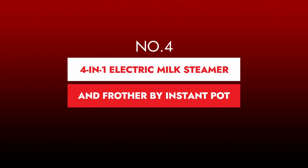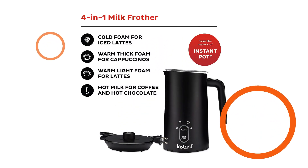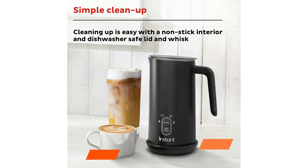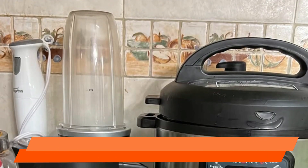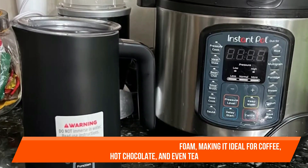Number four: Four-in-One Electric Milk Steamer and Frother by Instant Pot. This inexpensive electric countertop milk frother impressed both our lab specialists and our home testers. The sleek shape and large handle allow for more pouring control. You may make a variety of foams from dairy and non-dairy options for your cappuccinos, lattes, iced coffee, matcha, and other beverages. It also swiftly warms your drinks without producing foam, making it ideal for coffee, hot chocolate, and even tea.